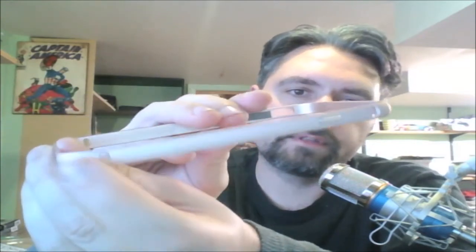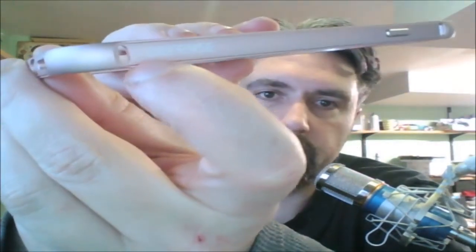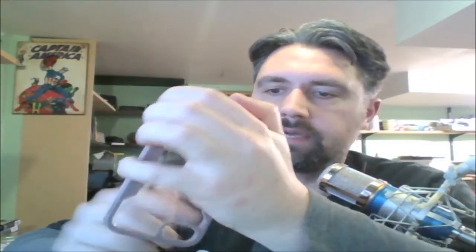It does have the defense logo right there. It is pretty sturdy — I can squeeze it and it doesn't give very much. And then you have the inner case, which is easier to get your phone out of. You can see it is nice and clear, so you can still see your phone.